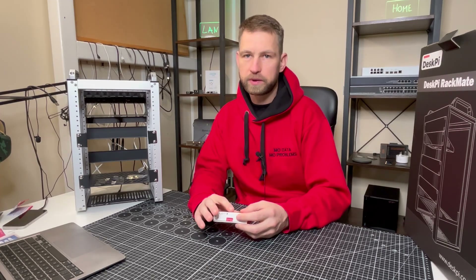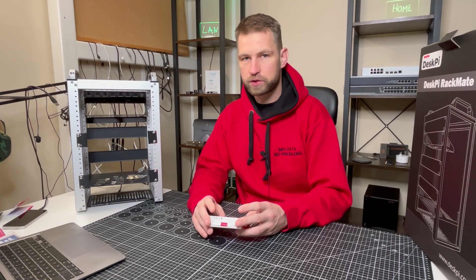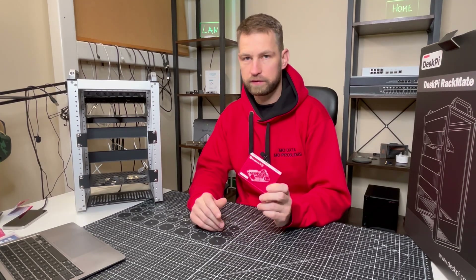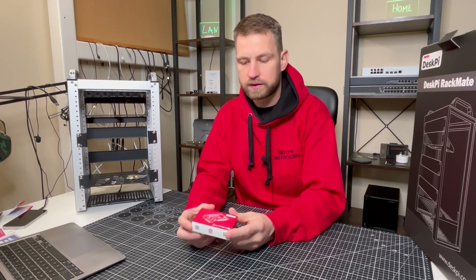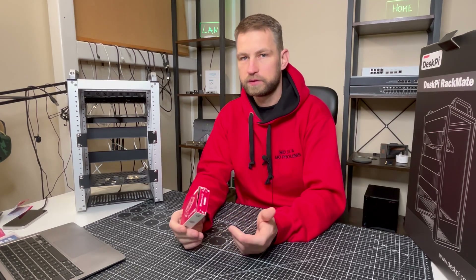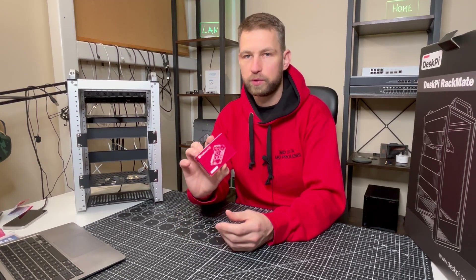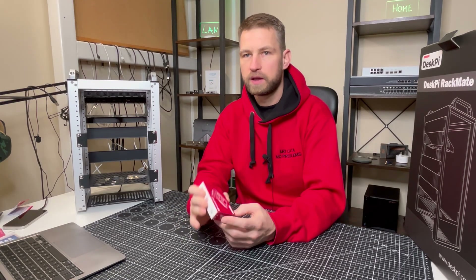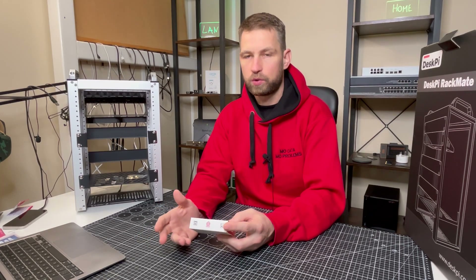Today I was thinking, is there a cheaper way to build a NAS? I looked on the internet at the options available and found the Raspberry Pi 5. This is a mini computer which costs around 50 dollars or 50 pounds depending on what hardware you want. This is the latest Raspberry Pi 5, but the Raspberry Pi 4 will also work just fine.